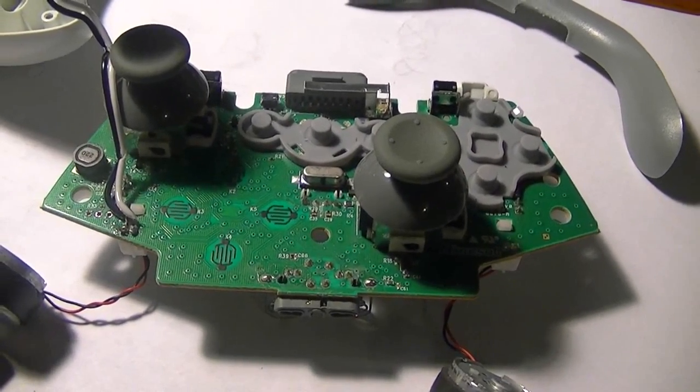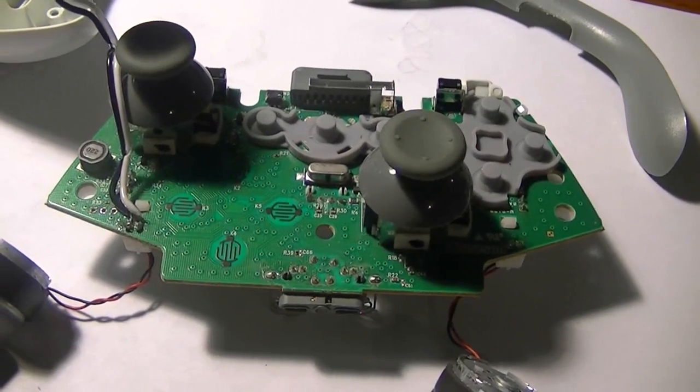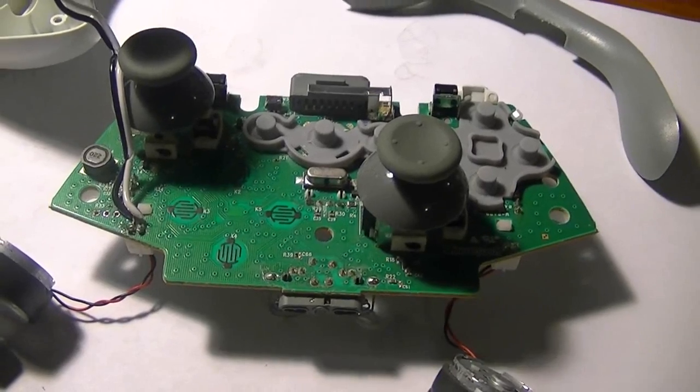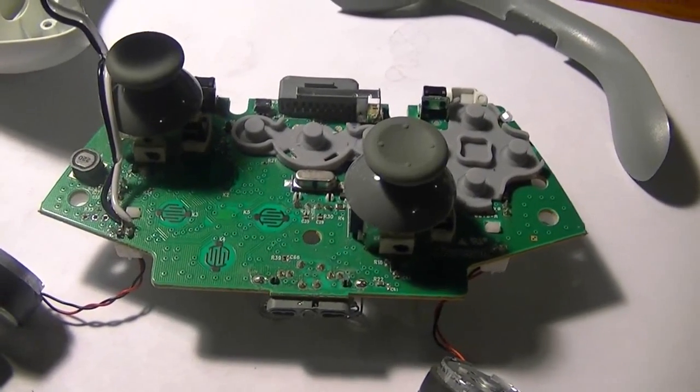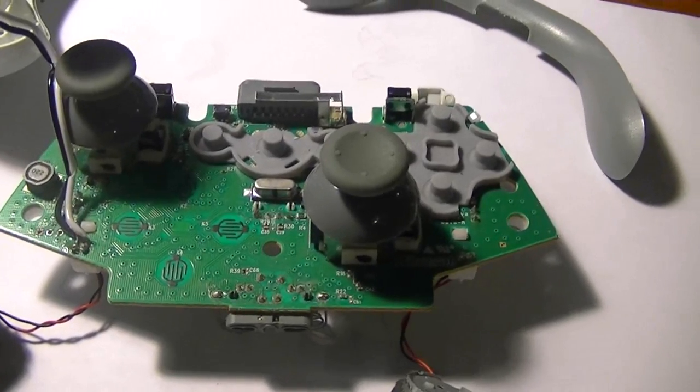The A, B, X, Y buttons — or you can even connect this to your guide button to illuminate that, or even if you get clear joysticks. These points are basically major power points you can use to light up your LEDs.